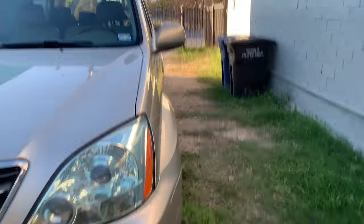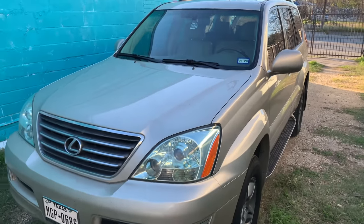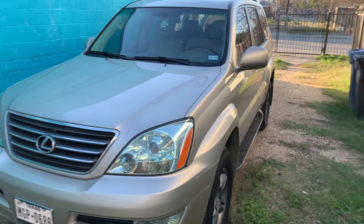Welcome to Joey's Tech Tips. Today I'm doing a walk-around on my 2008 Lexus GX470. We got this in July of 2019, and it is now January 2020. After driving it for over six months, I've really enjoyed this car — this car is awesome.